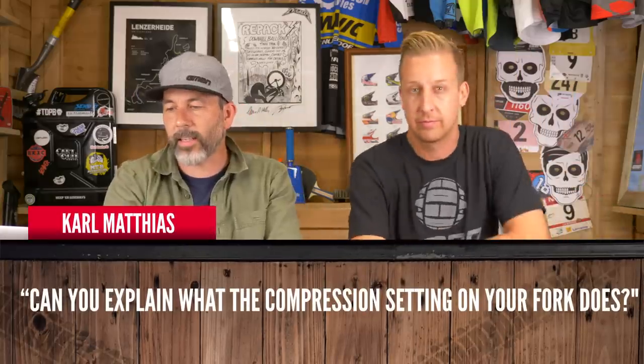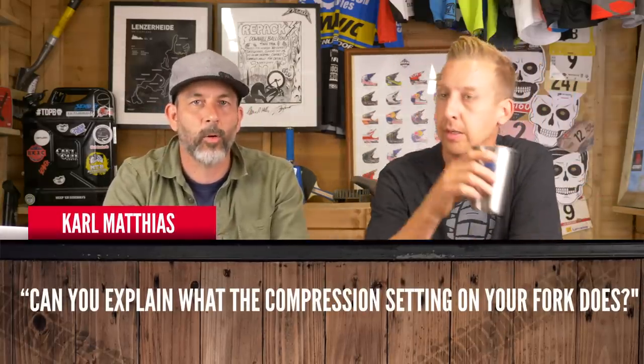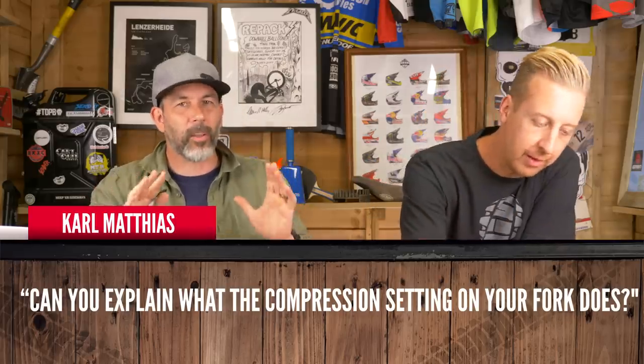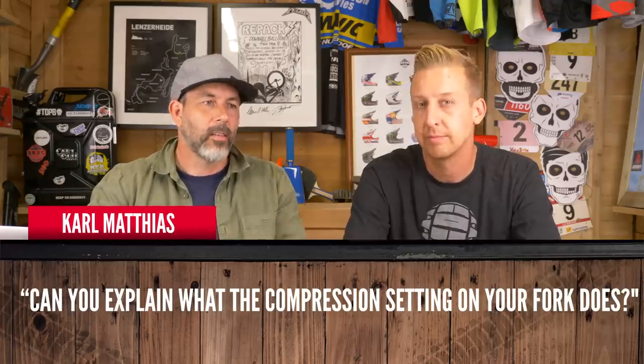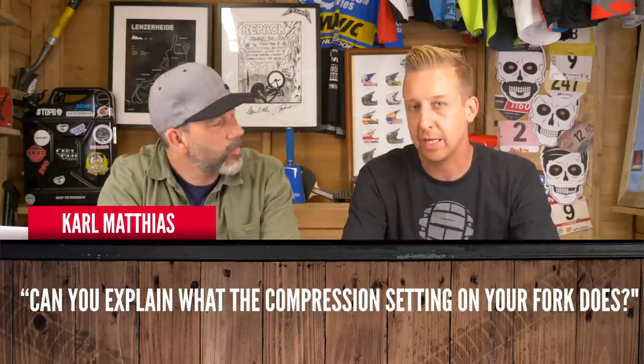Carl Mathis says, can you explain what the compression setting on the fork does? A lot of people get freaked out by suspension - there's compression, high speed, low speed, and rebound. The basic is it's slowing the energy down as you compress. The compressing is the act of the fork moving through its travel as it compresses. The more damping you put in, the more energy it slows down and the less is transmitted to you. In dummy terms: the thicker the custard, the slower the spoon will go in.